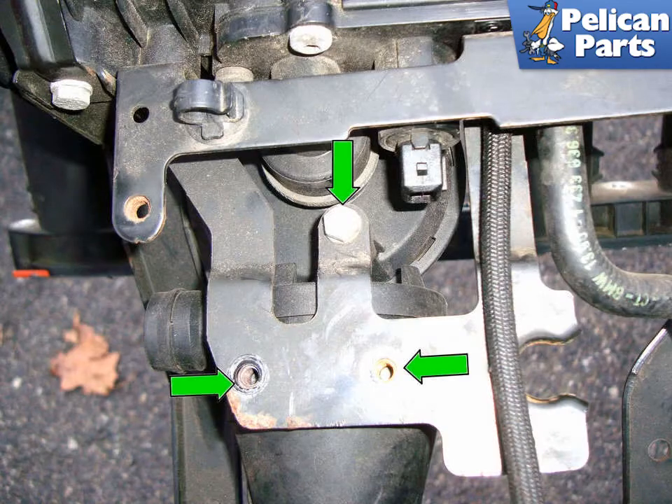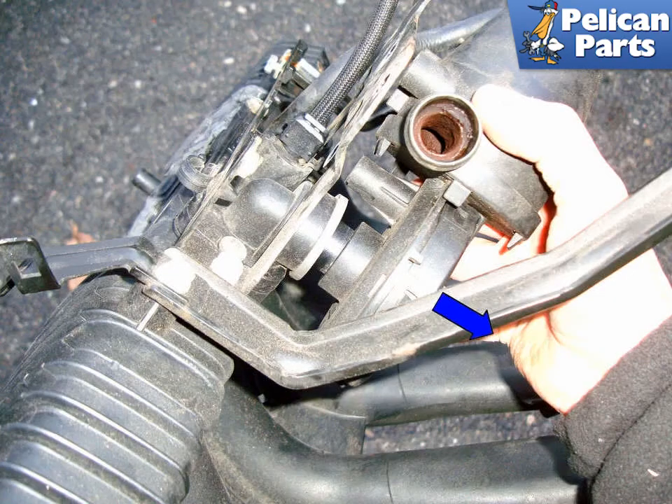On the outside of the manifold, remove the three 10mm fasteners that hold the crankcase breather valve to the mounting bracket on the intake manifold. The two lower fasteners have already been removed in this picture. Pull the crankcase breather valve out of the intake manifold by pulling it in the direction of the blue arrow. Installation is the reverse of removal.